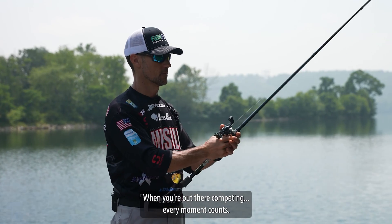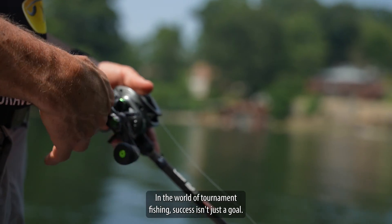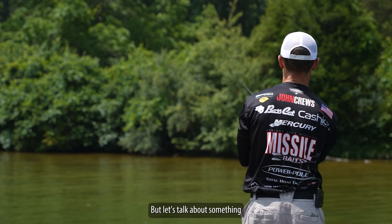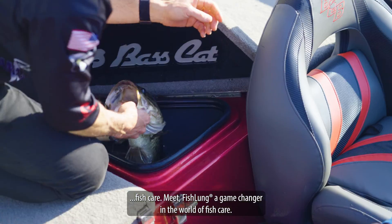When you're out there competing, every moment counts. In the world of tournament fishing, success isn't just a goal, it's a way of life. But let's talk about something that often gets overlooked in the pursuit of victory: fish care.